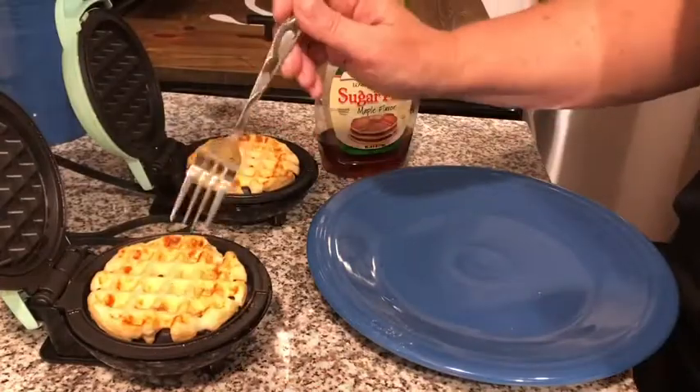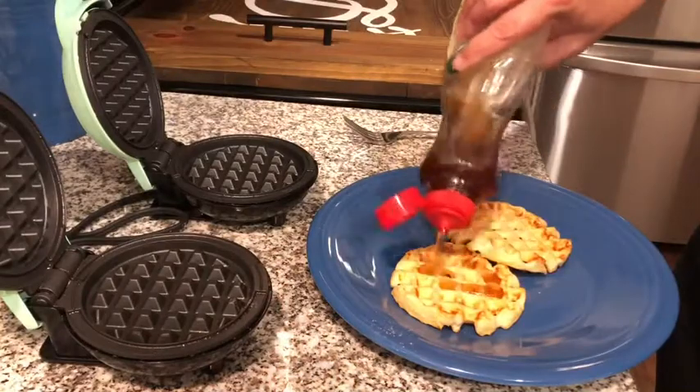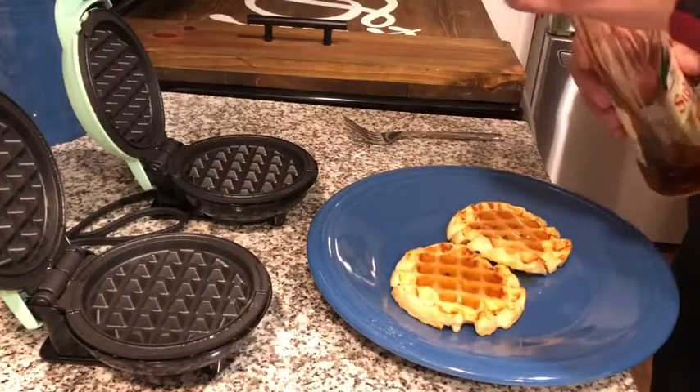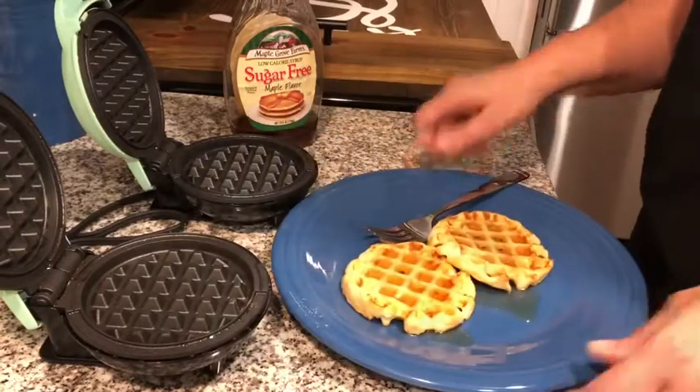After three minutes, simply lift the lids, take your pancakes off, top with a tablespoon or two of your sugar-free dressing, and then you're ready for a great breakfast.